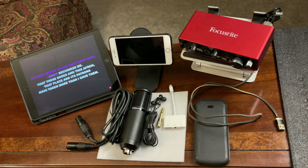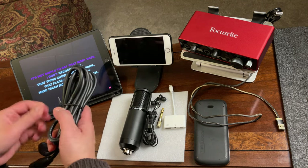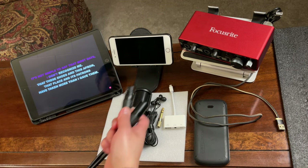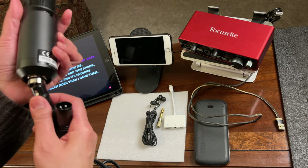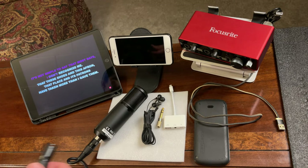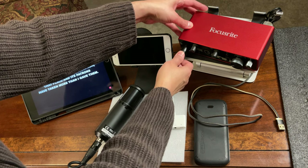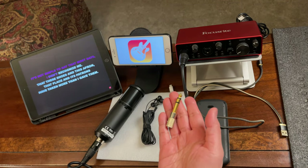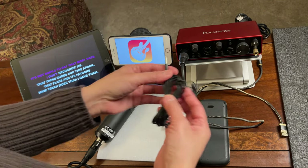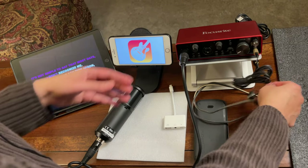Now let's start the connections. First, connect the condenser microphone. Connect it to the mic input, then connect the instrument cable. I'm going to use mic input 1. For the headphone, connect the 6.35mm adapter to the headphone output on the Focusrite, and then connect the earphone to that adapter.